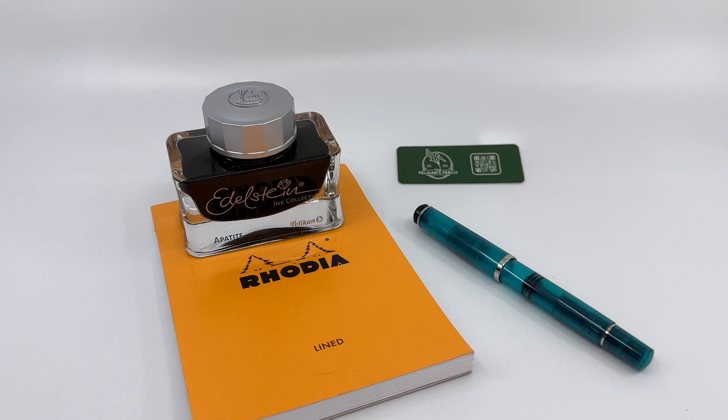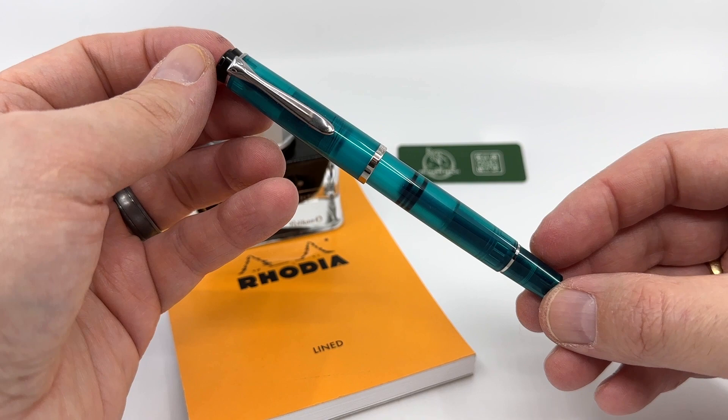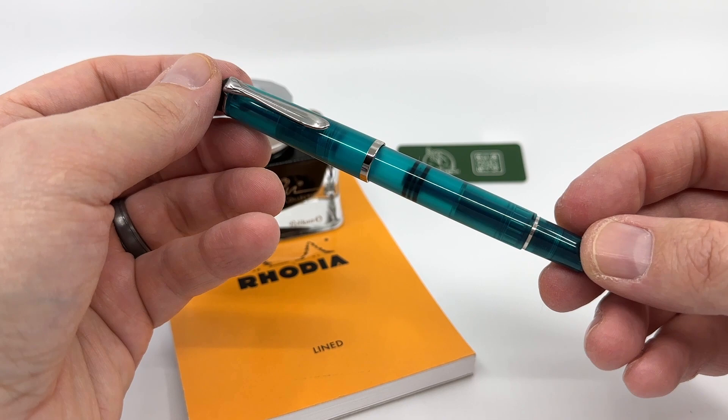Hello everyone. This video is intended to be a brief look at Pelican's newest M205 fountain pen, the Appetite. This model goes along with their Edelstein Ink of the Year series, and this is their 2022 release.